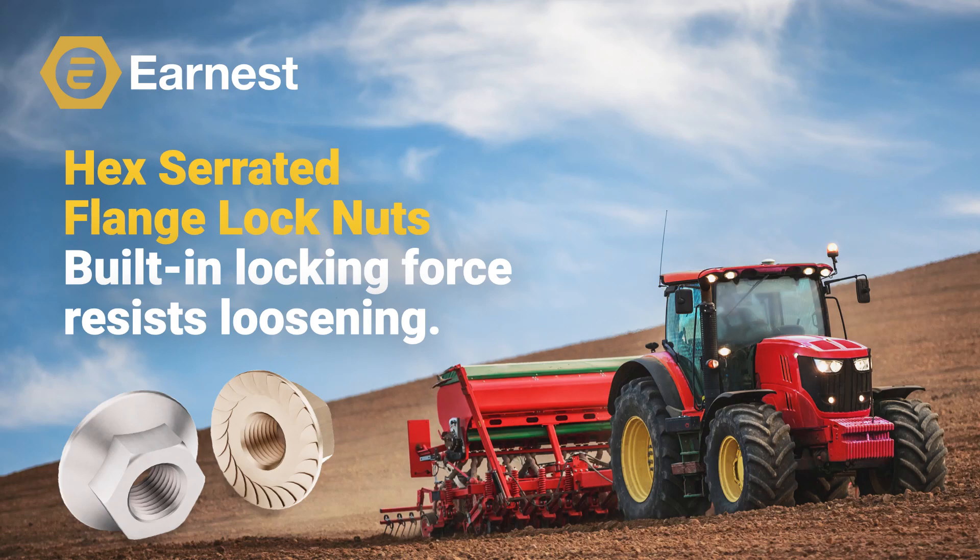Welcome, everyone, to Ernest Machines' training series focused on hex flange product. In this video, we're going to discuss the different styles of hex serrated flange lock nuts available within our industry, their features and characteristics that differentiate them from other hex flange nuts, and some general terms and product names that you should be aware of. We'll also review their applications, and we'll review Ernest Machines' recently expanded line of hex serrated flange lock nuts.